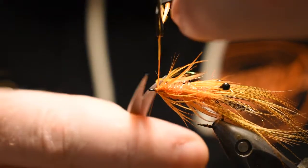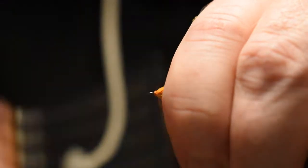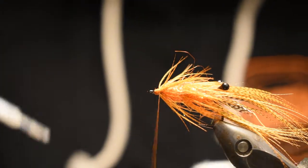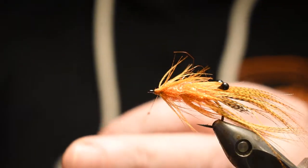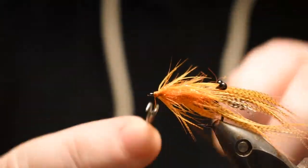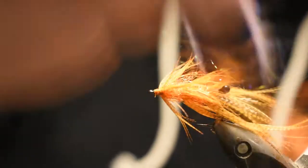Cut off the excess, just as usual, and finish off the fly here. Add a little super glue on the thread. It's a good tip to hold the thread up so if any glue slides down the thread it doesn't go into your bobbin. Then do a whip finish and we're done.